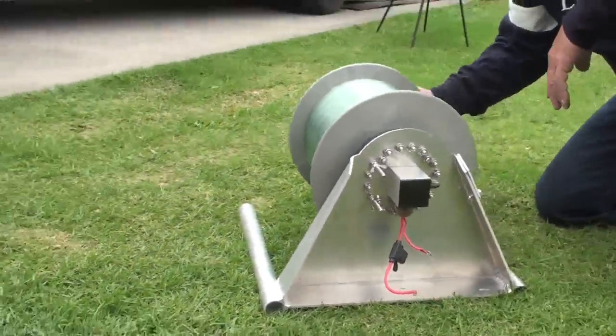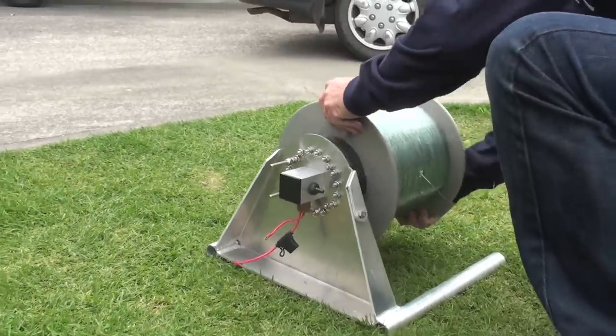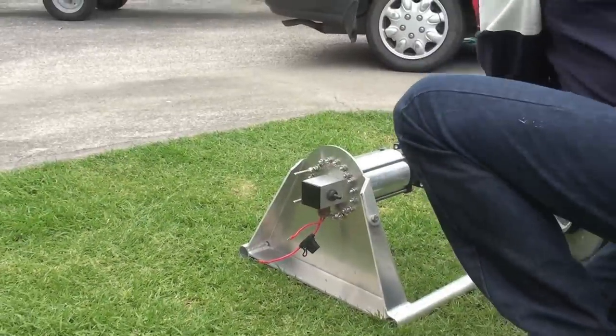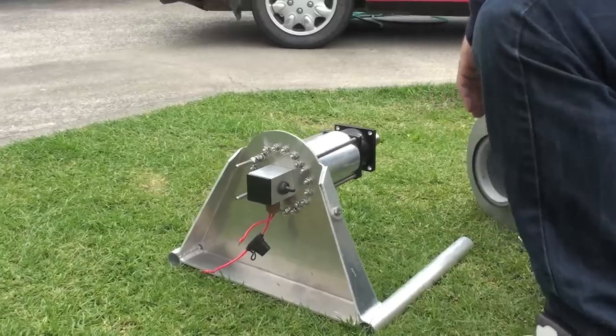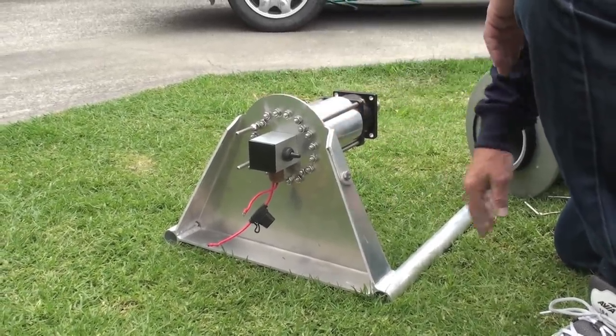And it's just so easy to strip apart. If you've got two rigs and you want to change reels, nothing could be easier. Beautiful system of rollers.